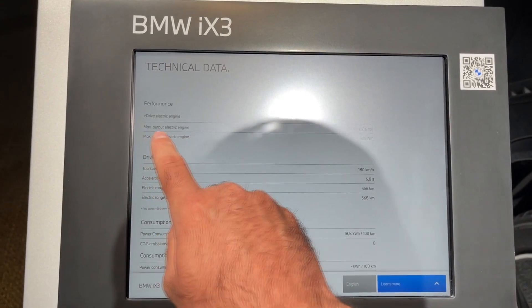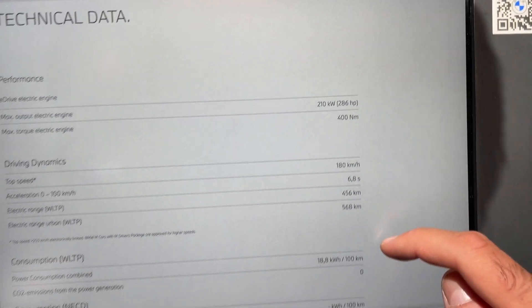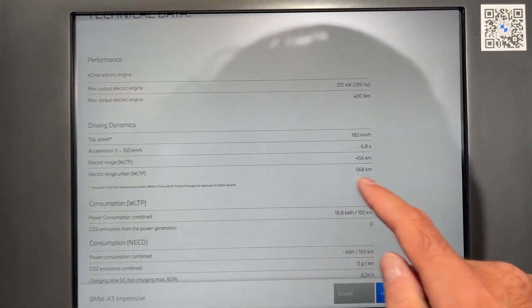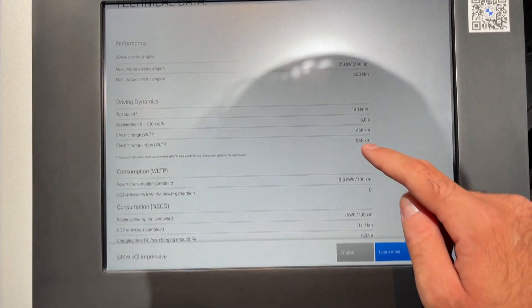Let's look at the technical details. 286 horsepower, 400 newton-meters of torque. Top speed is 180 kilometers per hour and 0 to 100 in 6.8 seconds. The electric range by WLTP standard is 456 kilometers.